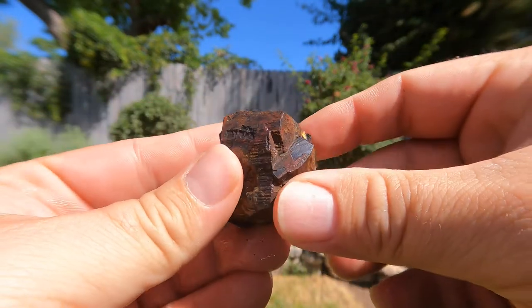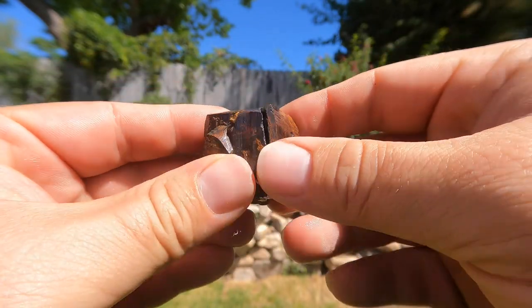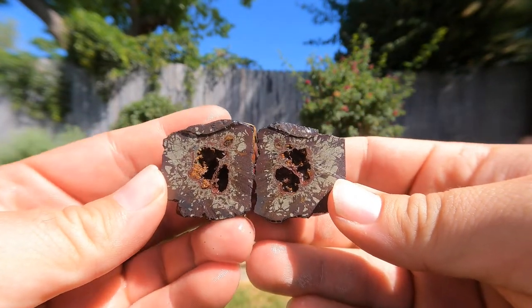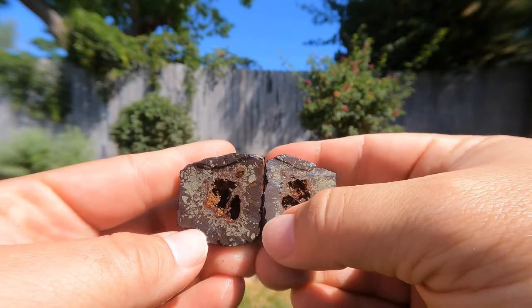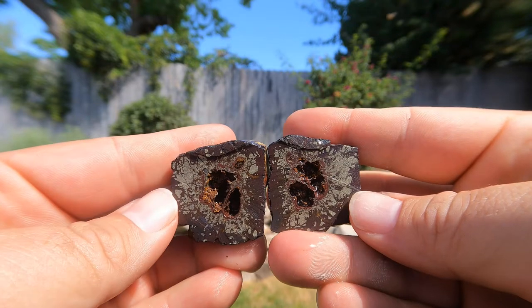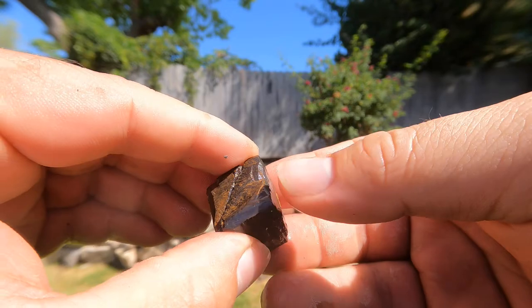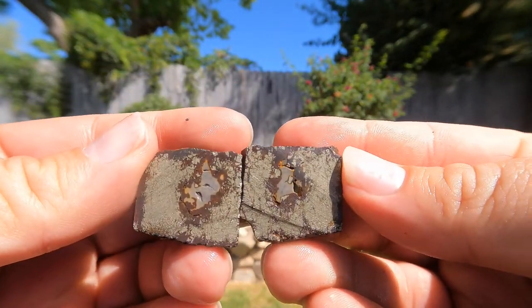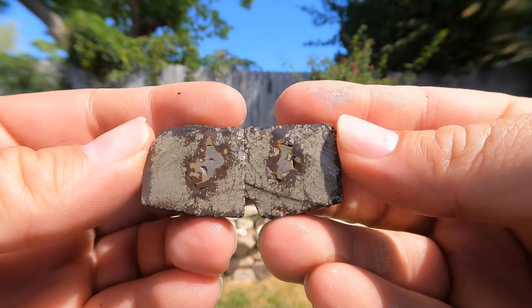Here we have one of those cubes of limonite that I went out and dug for, and decided to cut one open. You can see where the iron oxide, which is limonite, is rusting in and replacing the pyrite, and you still got plenty of pyrite in this one. Cut open another cube — once again more pyrite. This one has more pyrite that hasn't been replaced.